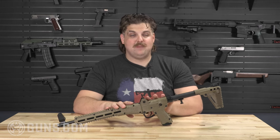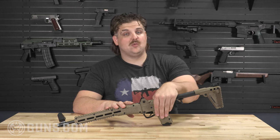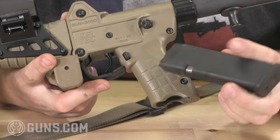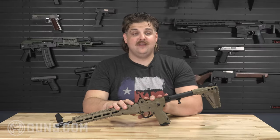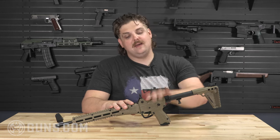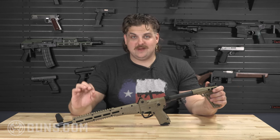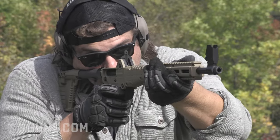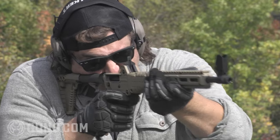My favorite thing about this is the backwards compatibility between magazines. This particular one is the Glock 17 pattern, so it's a 9mm. I carry a Glock 45 for duty work when I'm contracting, so I'm a big fan of being able to have that interchangeability between my sidearm and my primary. The design is easily customizable — you've got lots of rail space, M-LOK space, a threaded barrel, and some sling mounts.